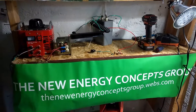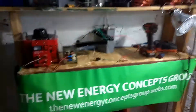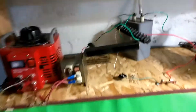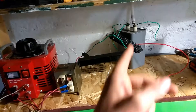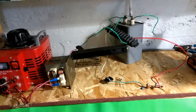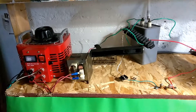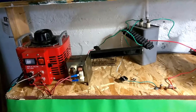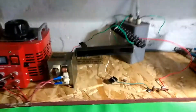Hi friends, the New Energy Concepts group here. I wanted to show you in the setup where we have the capacitor discharges. Just like some of the other videos, this is the whole device for all the different experiments — just different configurations to manipulate the field.